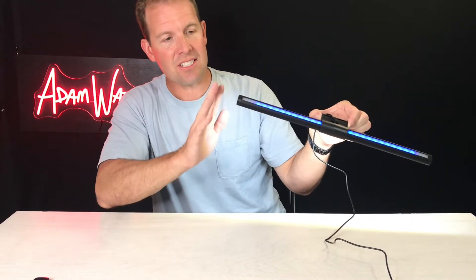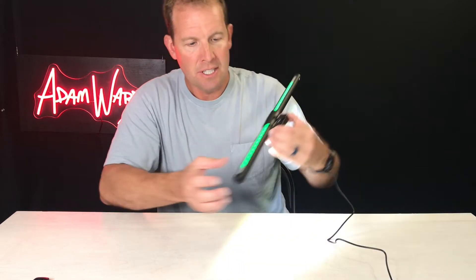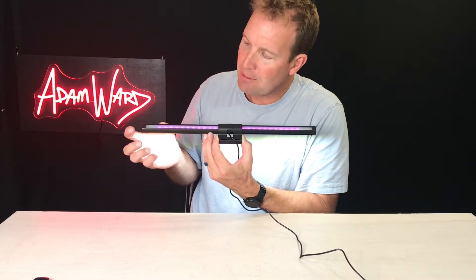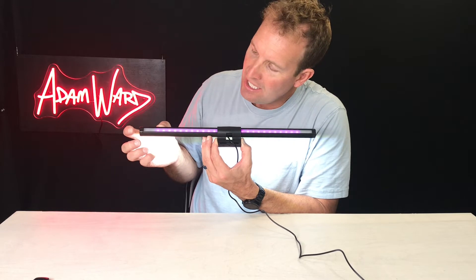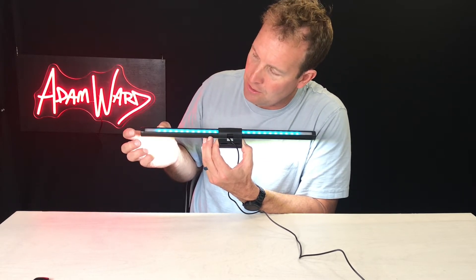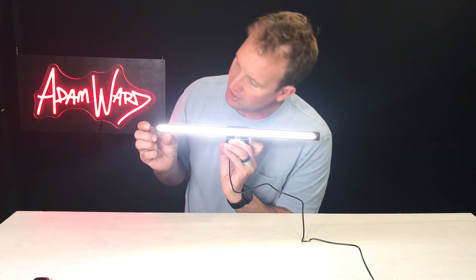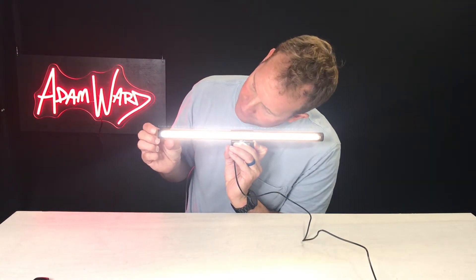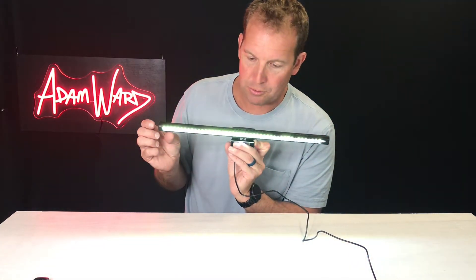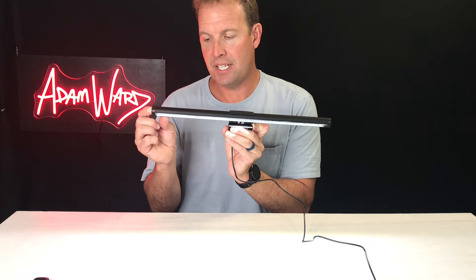One of the things is it doesn't have any switches that you can actually depress, but they're touch sensitive, so you can just touch the end of the bar and it's going to change the different modes of the light bar, which is really cool. You can touch the other end and it'll change the color temperature of the light. You can also depress it down and it will dim over time.